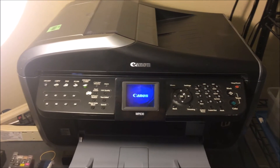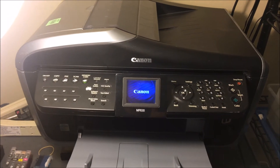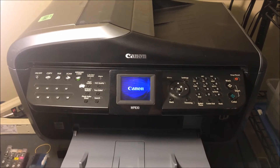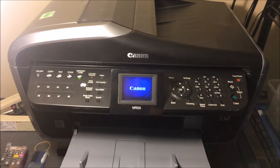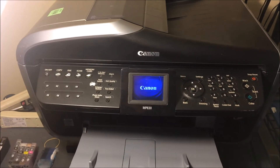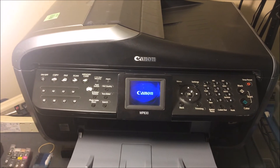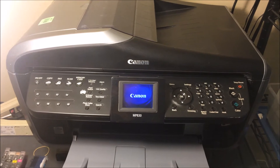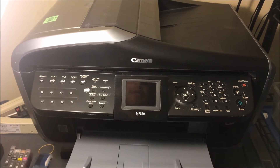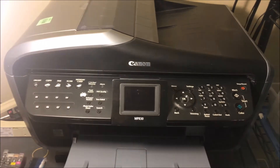If this doesn't work for you — you still have choppy prints, print quality still isn't good, and you've cleaned it out multiple times — the next thing you can do is buy a used or new version of this printer. I'll leave a link in the description below. Or you can upgrade or downgrade to a printer that uses similar ink.